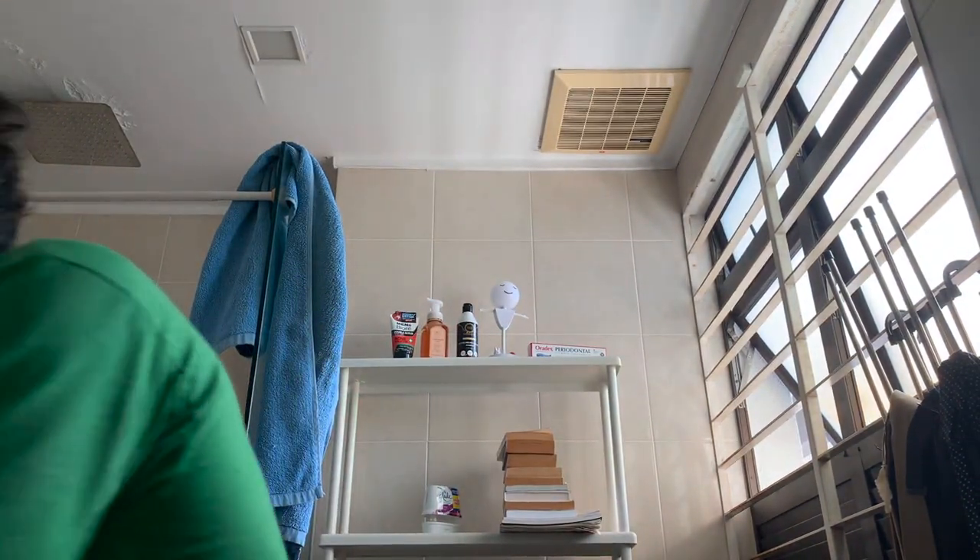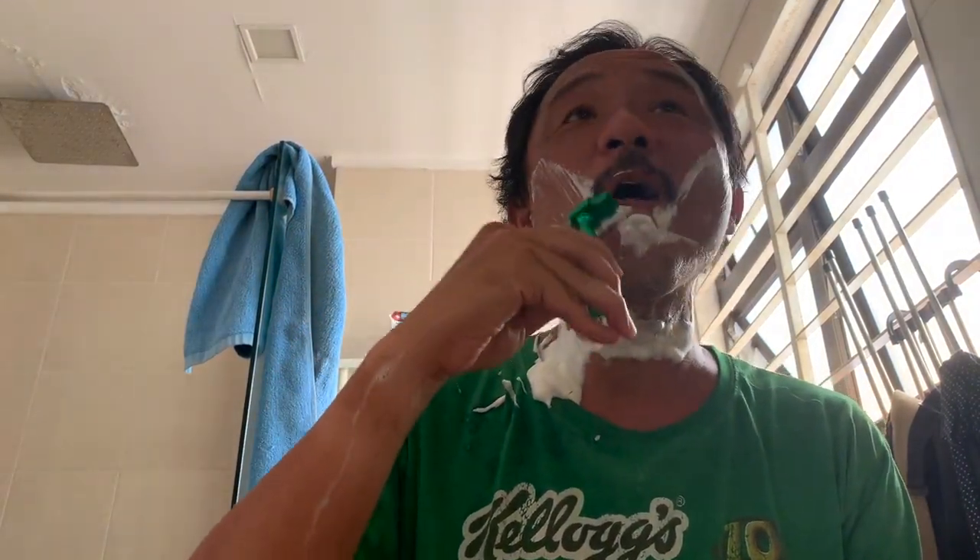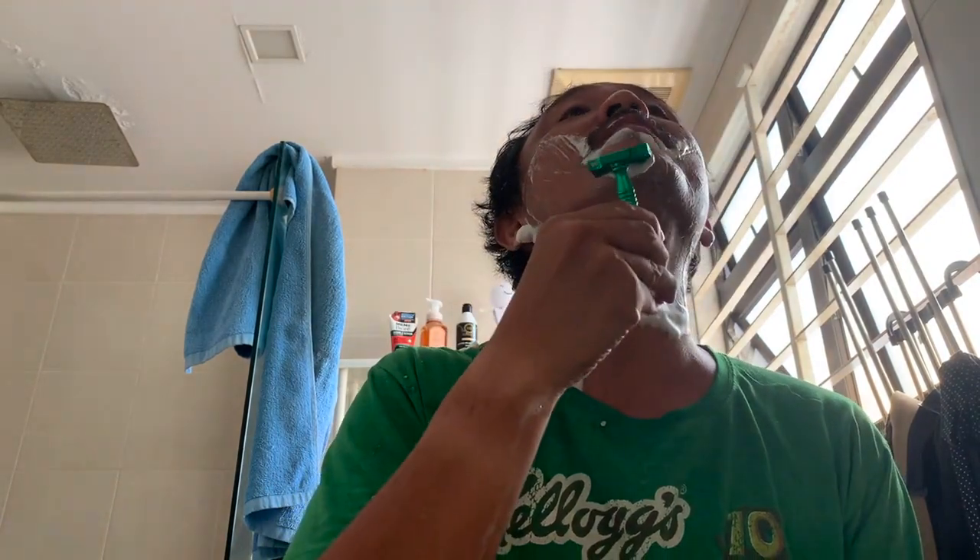The only thing I would say is the razor is good, it's just that the handle tends to get a little bit slippery, and it's best to have a towel or something just to help you get the grip back.